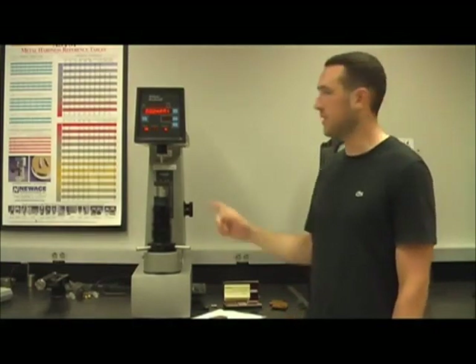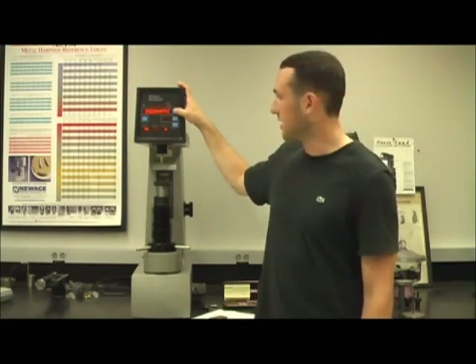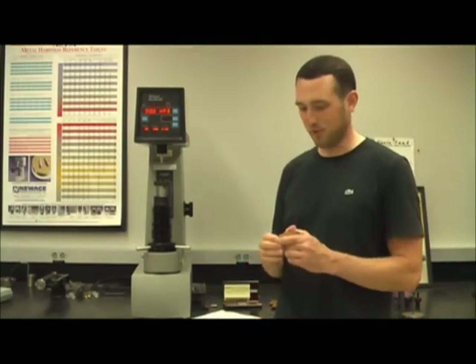Now that we have the proper indenter inserted and the proper test force indicated by the dial, we need to scroll through the menus until we get to HRB to let the machine know what type of test we want to perform. After we have selected this, the equipment is now ready to perform our Rockwell B test.